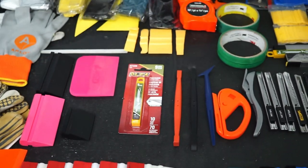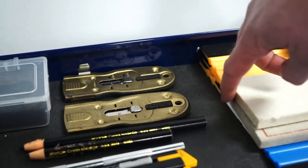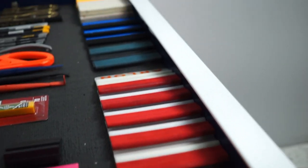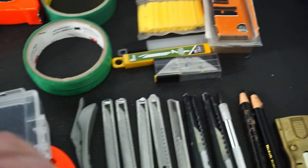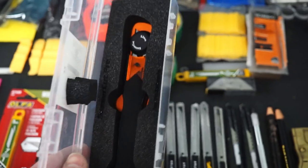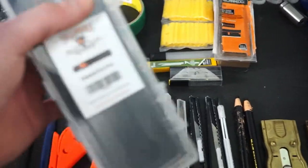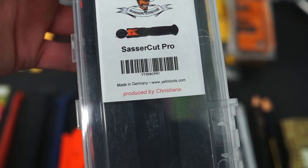This is now my favorite drawer — it's full of my wrap tools. We start here with a pile of squeegees: these are the most standard basic squeegees, then some more basic ones, and we have a bunch of Arlon squeegees. This is one of my new favorite wrap tools — if you do decals or wraps you definitely want one of these. It's called the Sasser Cut Pro from Yellow Tool. You can zoom in and see the part number and who it's produced by.